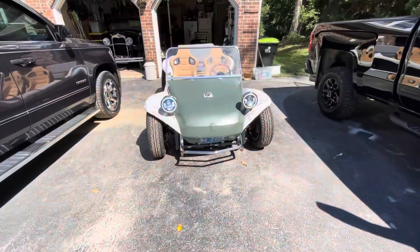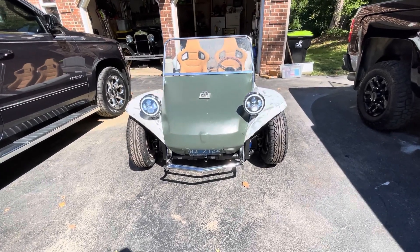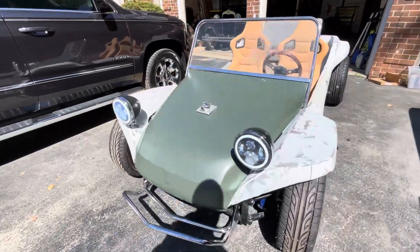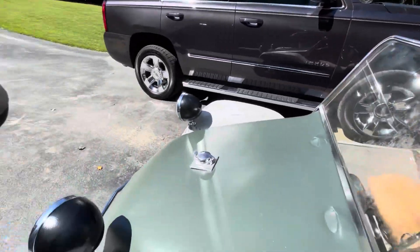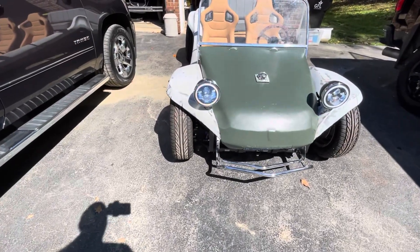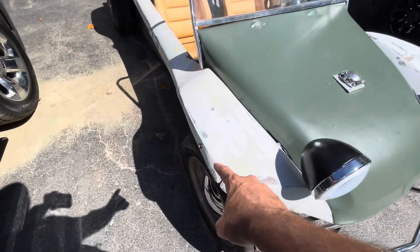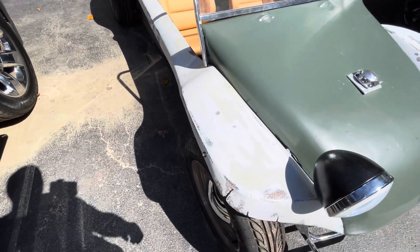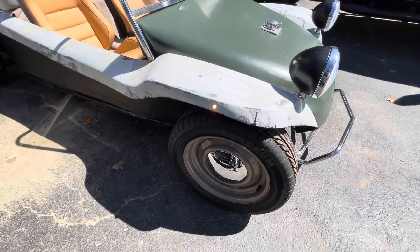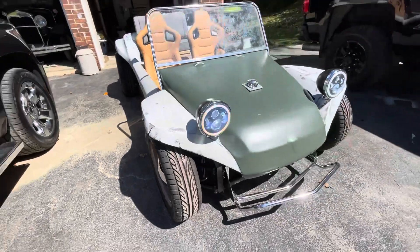I know it's daylight but you can kind of see the headlights on — they've got a nice halo to them. Let me turn on the turn signal and show you what that looks like. There we go — the turn signal is blinking. I mounted this one on the fender and it's plenty bright. It really lights up the whole garage and gives good visibility at night.